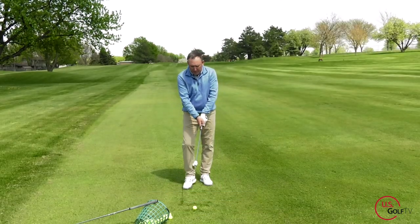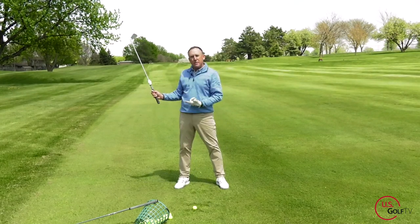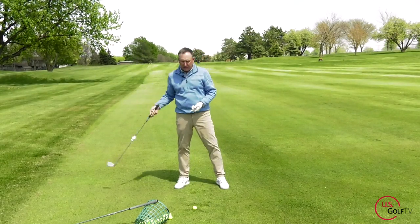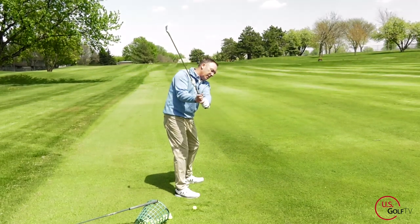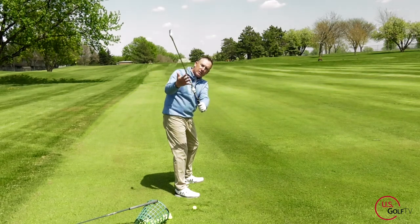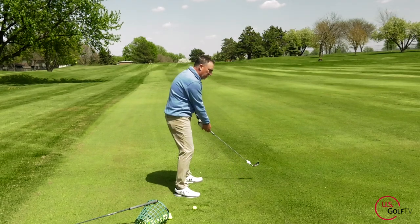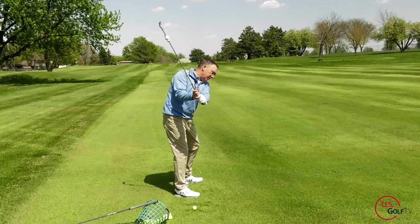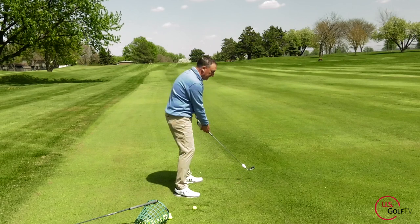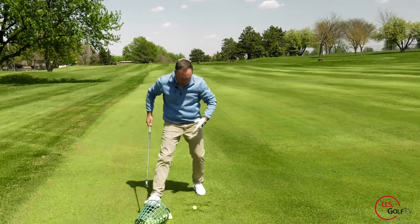When I grip the plane slider and swing it back, when the club is on plane, it clicks. Let me show you down the line — I swing it back, see how it clicked? That means the club is on plane. If I swing it back the old way, it doesn't click. Click means on plane; swing it inside and it's not on plane. It's that simple.